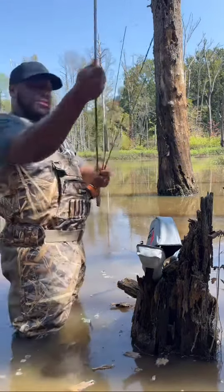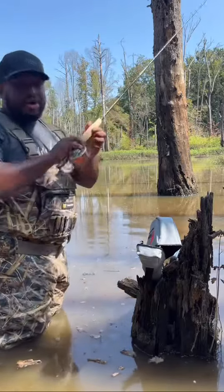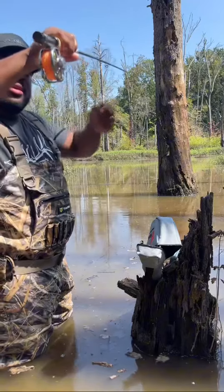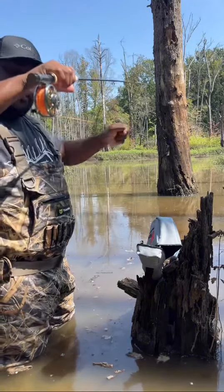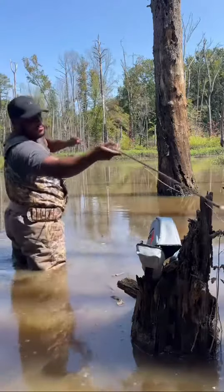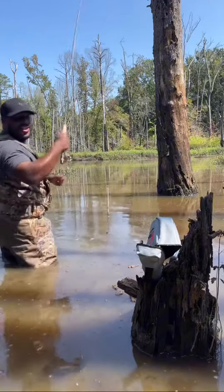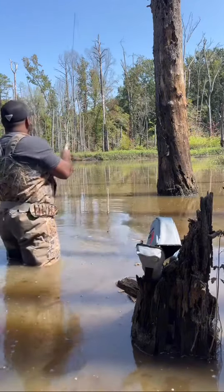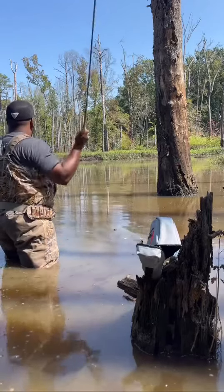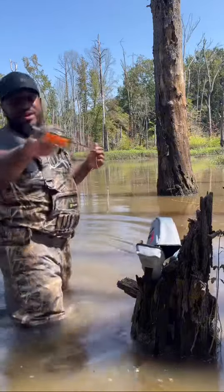Awesome carrying case as well. It's a four piece system. I'm in the swamp here — we're gonna get this set up for you and hopefully not lose everything we have. It's already pre-spooled with your floating line and a leader, and that drag system sounds silky smooth.